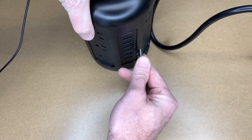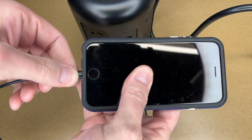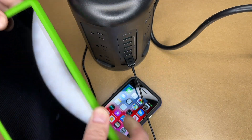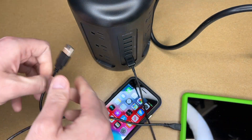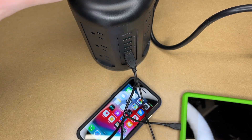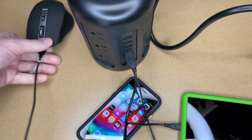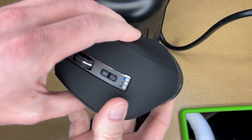Let me plug some things in. Here I have a lightning cable — I'll plug in an iPhone. Here I have an Android tablet, and here's a wireless mouse. So this is charging now.